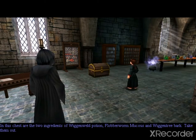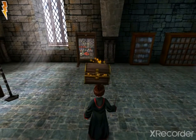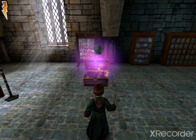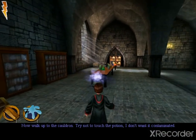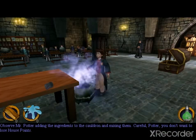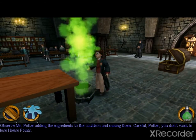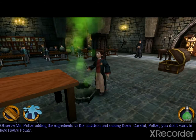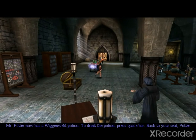Take them out. Alahabora! Now, walk up to the cauldron. Try not to touch. Observe Mr. Potter adding the ingredients to the cauldron and mixing them. Careful, Potter. You don't want to lose house points. Mr. Potter now has a Wigan Weld Potion.